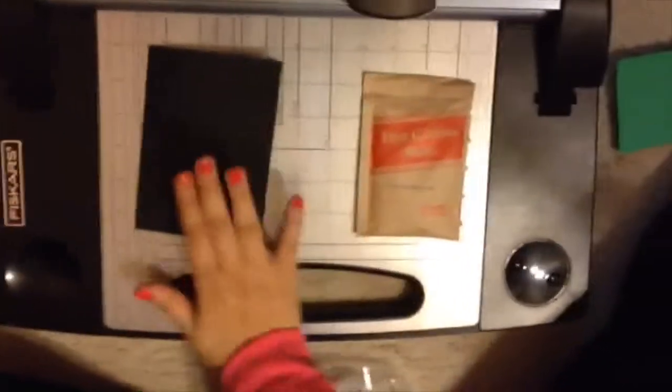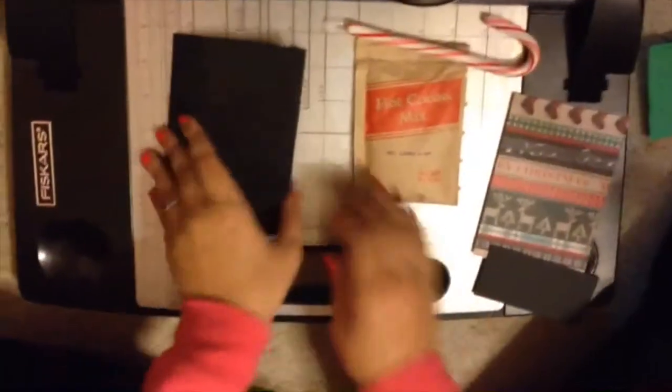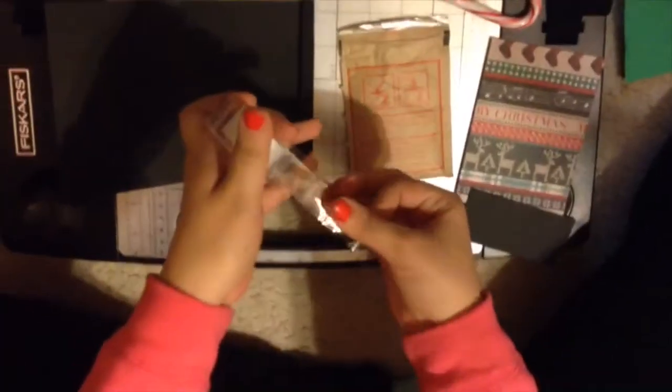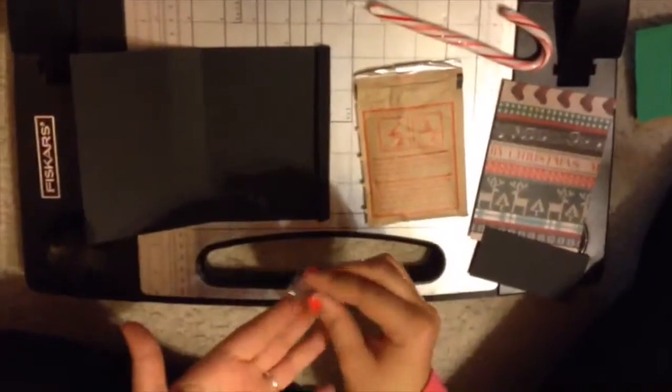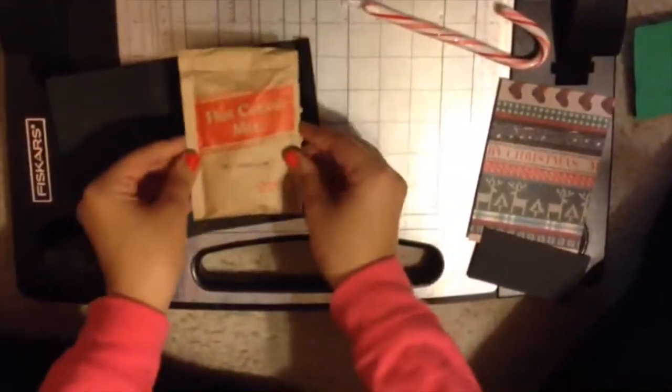Alright, so now it's time to put it together. I have my base, my hot chocolate, my decorative pieces, one of the little strips, and my candy cane. This is optional, but I like to do it to have it more secure — just grab some tape, it doesn't have to be a lot, just put it in the center of the paper to hold the hot chocolate packet so it doesn't slide around. Just center it as much as you can.